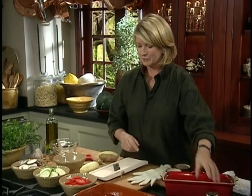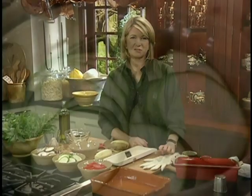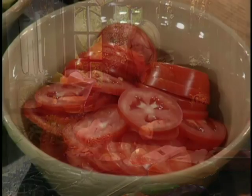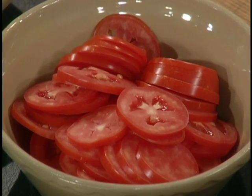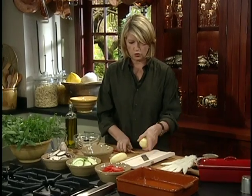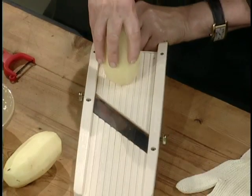The tian — and I'm excited to make a tian for you today — we're using one small zucchini, one small Japanese eggplant sliced on the diagonal very thinly, and as many sliced tomatoes as you need. And two potatoes.